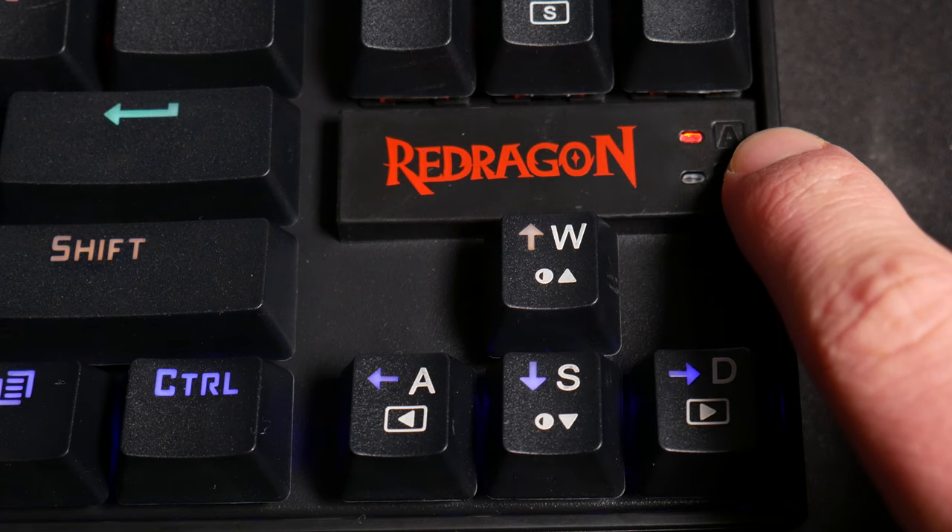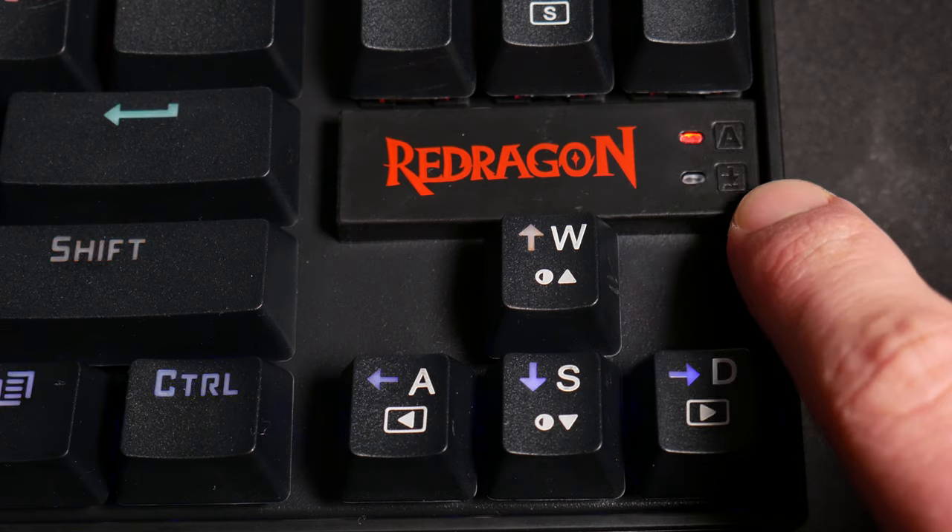There are six different levels of brightness. The keyboard is not overly bright, but bright enough to illuminate your setup and look cool alongside your RGB mouse and RGB gaming mouse pad. There are also LED lights on the right side of the keyboard just above the arrow pad for the caps lock and scroll lock indicators.